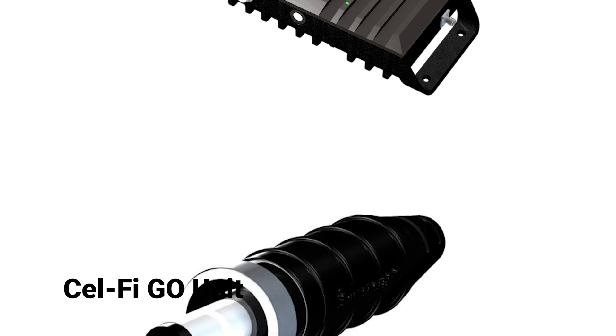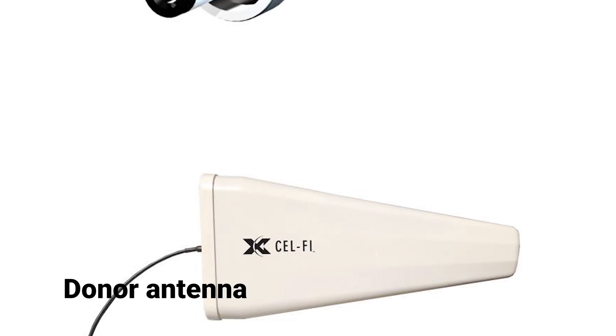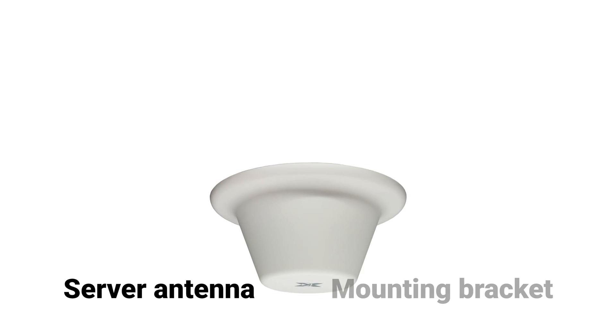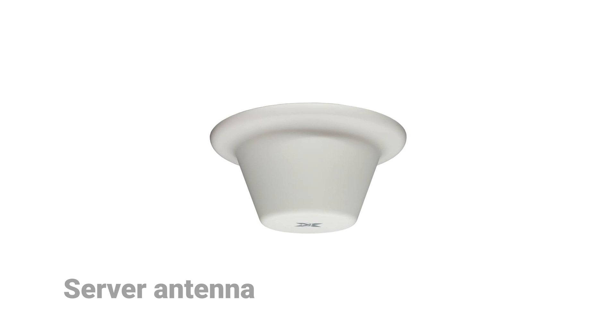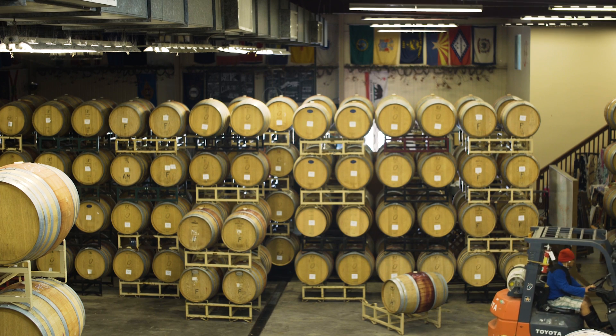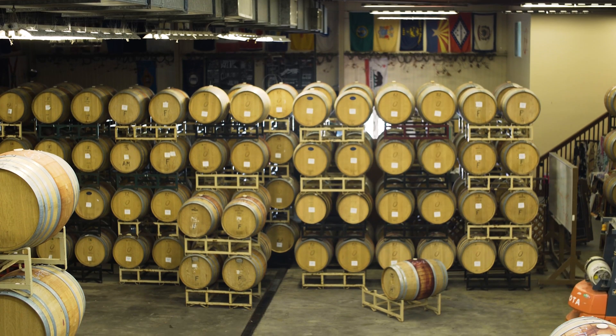Parts to assemble include the SelfiGo unit, an AC power adapter which is supplied with your Go unit, the donor antenna along with an appropriate mounting bracket, and the server antenna. You can contact your sales representative for more information about the full line of Selfi antennas and mounting brackets. Antennas and antenna cables are not supplied with your Go unit. The type of cable required will be determined by the length of the cable run and environment the system is installed in.